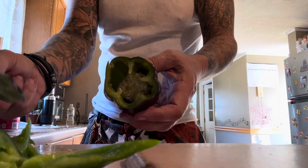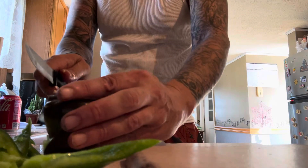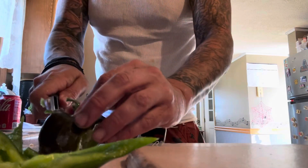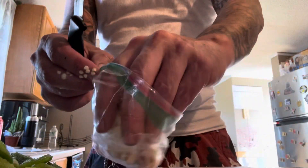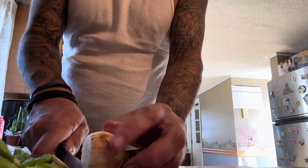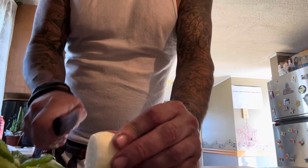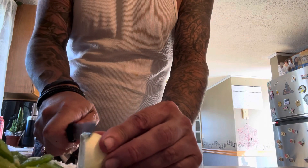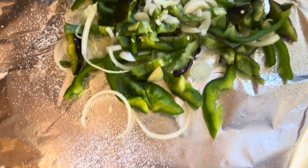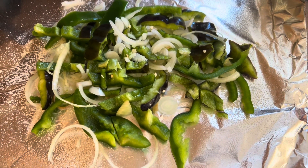Look at that. Chop it real nice. I'll slice these bad boys all myself. Let's get them into the mix. There's all the mess and there's the nice sauté we'll put on the grill and mix that in with the chicken sausages.